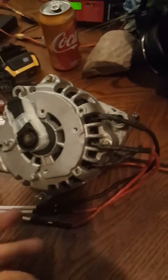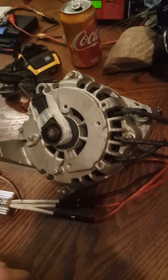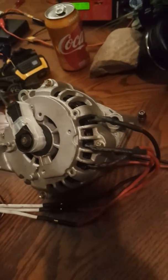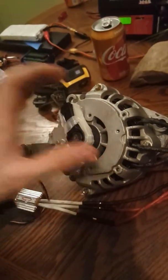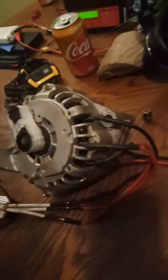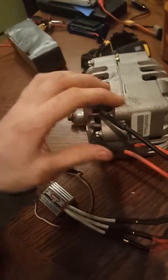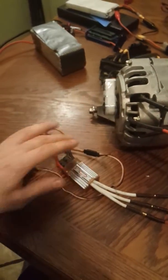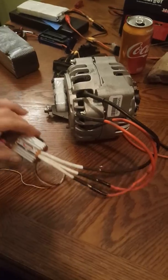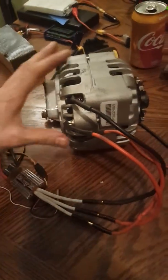To use a regular alternator like this off of a GM product, you basically just remove your diode pack — it's mounted right here. Take it all off. Then take your wires and solder three wires for your ESC, brushless motor controller, e-bike motor controller, whatever you have.